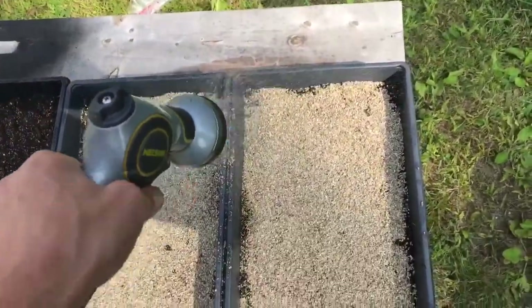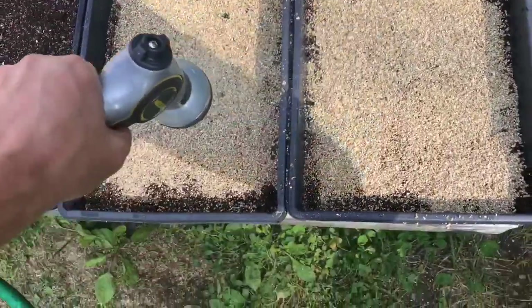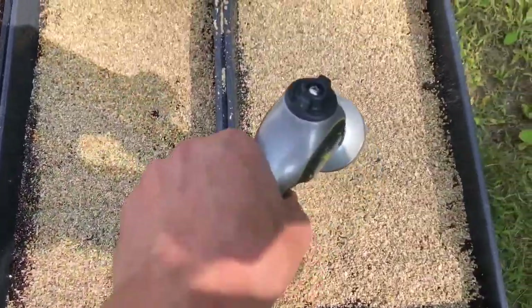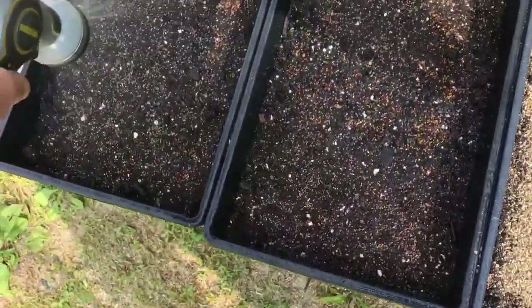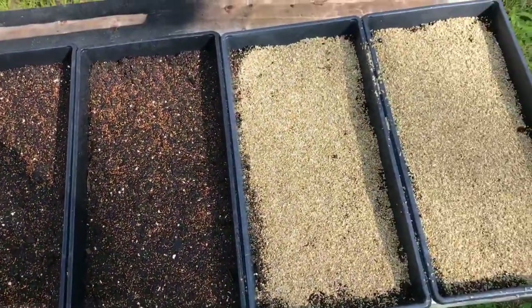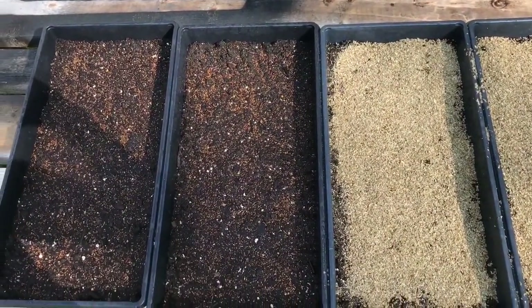I'm just going to water these in real quick. I'd already watered the soil pretty heavily before planting, but I like to wet the seeds a little. I'm going to stack these up, cover those ones, and be right back.